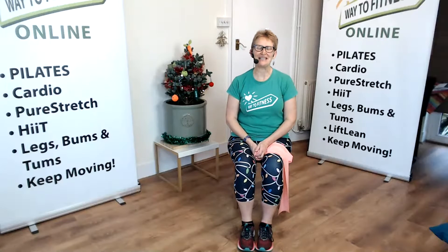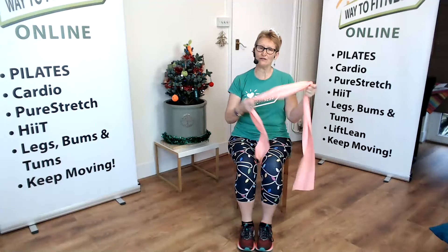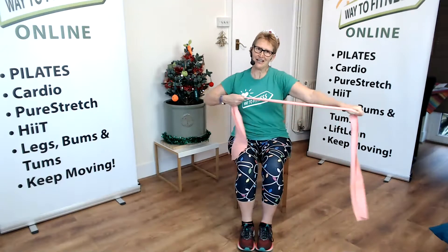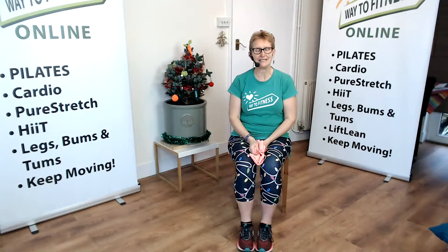Hello, I'm Emma Healy from Ways of Fitness. Welcome to day 11 of our listening 12 days of Christmas. We're going to do an exercise today that uses our resistance band — it's a lovely, rubbery, lightweight, but highly effective piece of equipment.